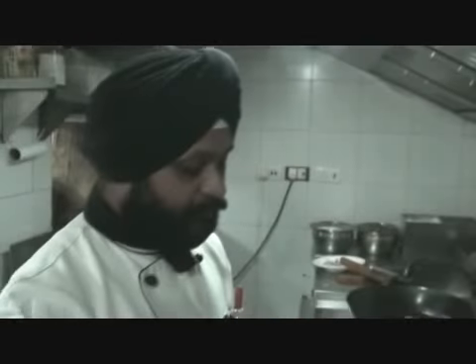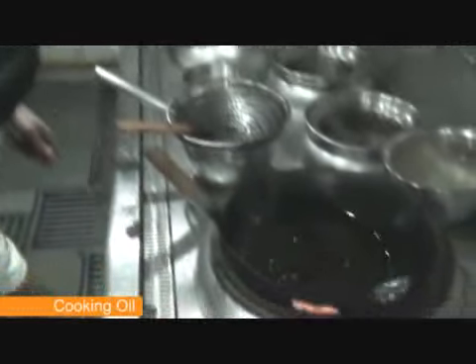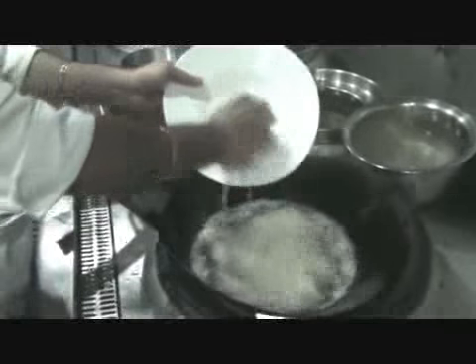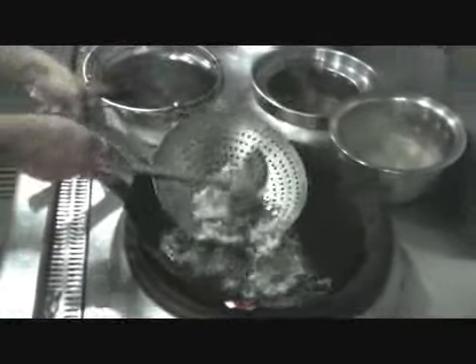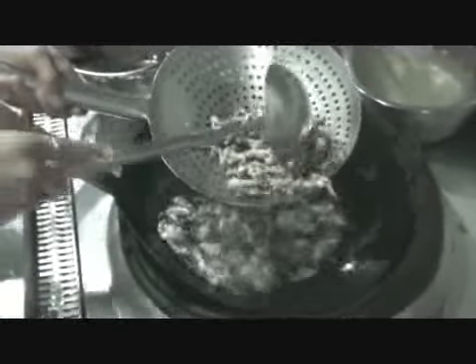We take oil in a preheated wok. Oil should be moderately heated. We are adding the mushrooms. The mushrooms are turning crispy now because of the coating of the corn flour. Basically the corn flour binds the mushrooms together, so we have to break those bindings so that each mushroom is separated.